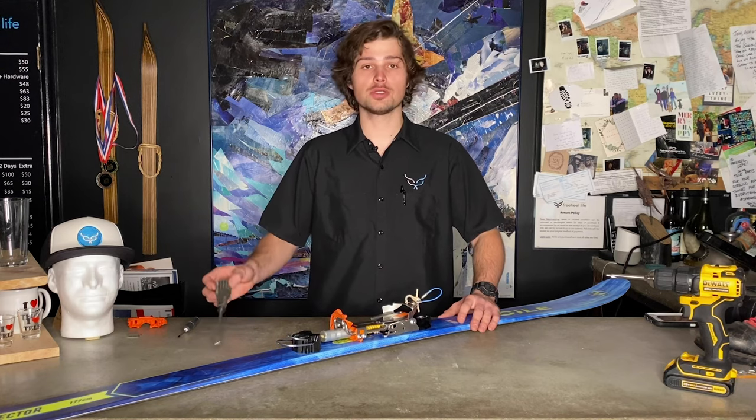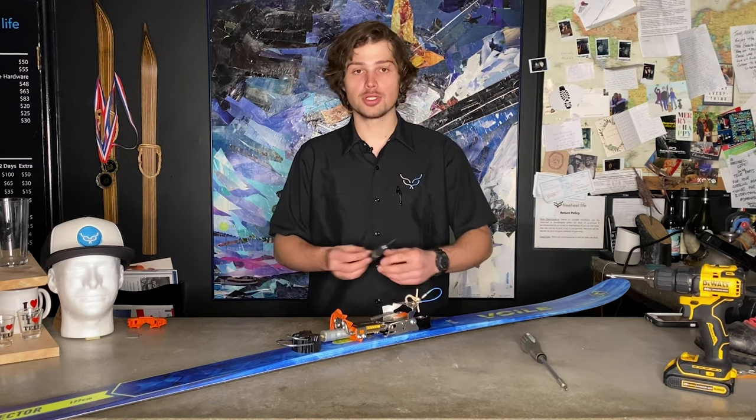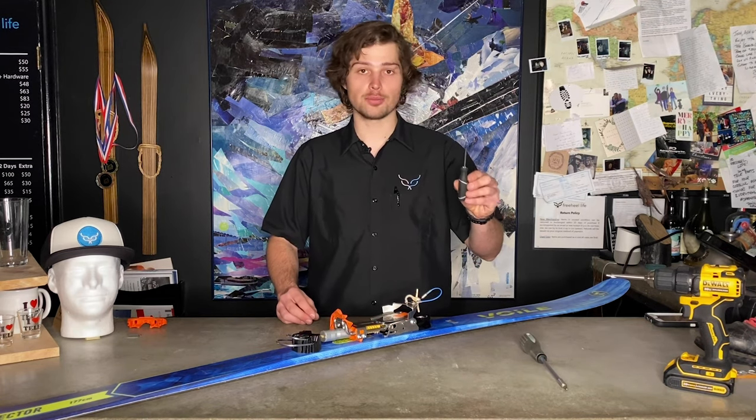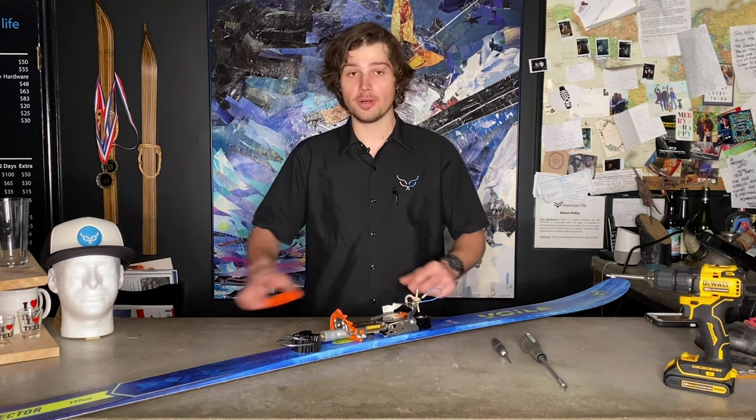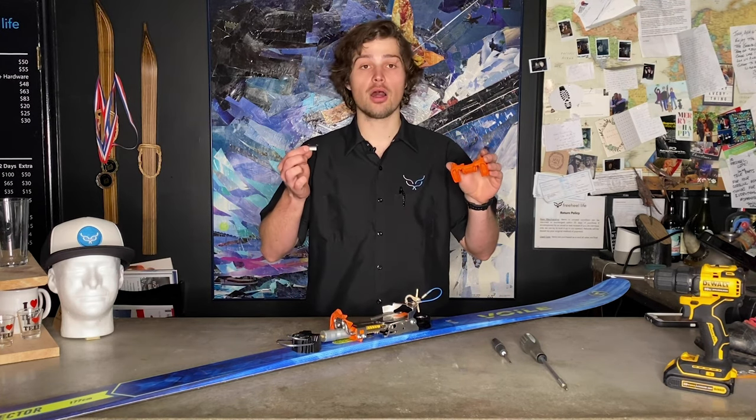We're gonna need two tools to get started on this: a Torx 20 screwdriver and an optional flathead screwdriver for doing a little proking and prying. We're also gonna need two new parts — the Outlaw claw, and it's good to replace the Outlaw clock at the same time. Both these parts you can find at FreeHill Life.